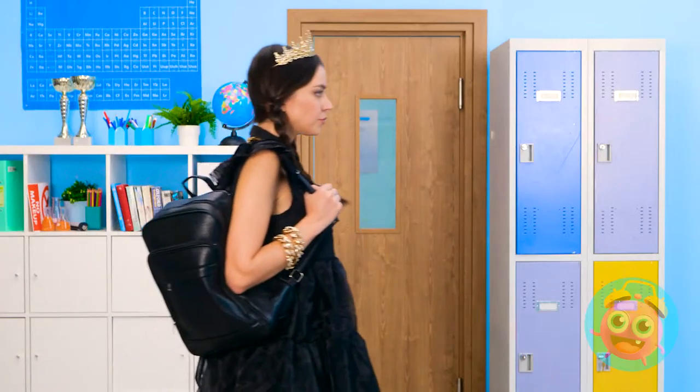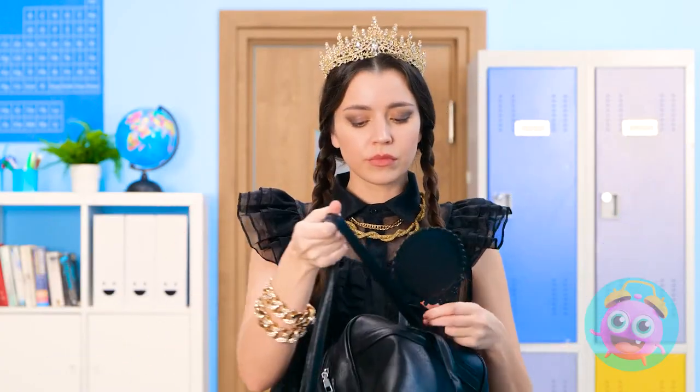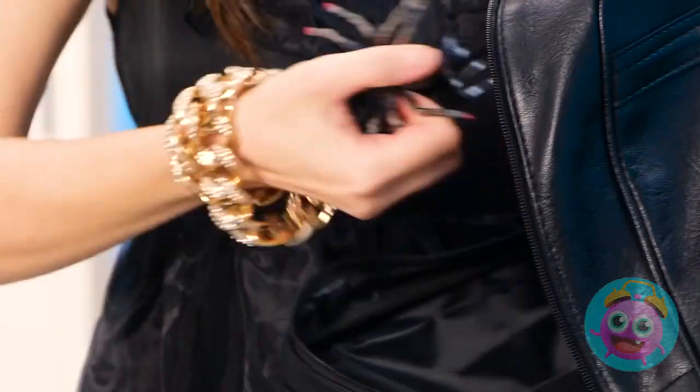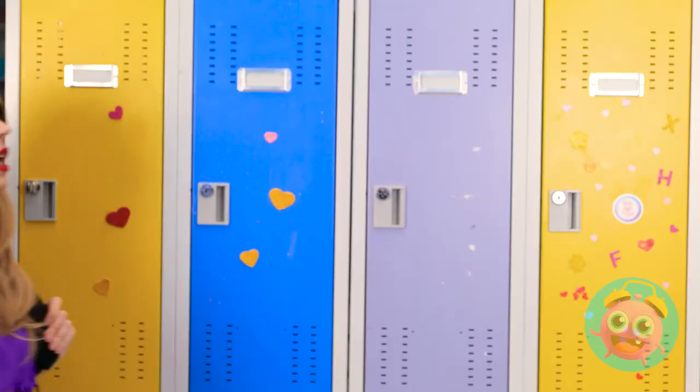What a day. Look at that — there's a party tonight. I totally forgot. I need to look good. I need lipstick. I have some in here. Oops — my secret potion book. Can't let anyone see that. Hey little guys. I can't find my lipstick.